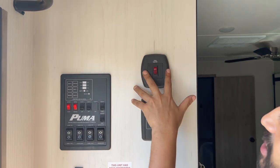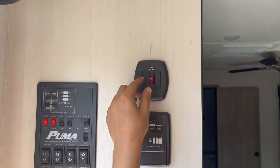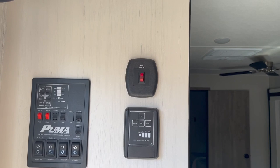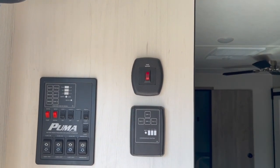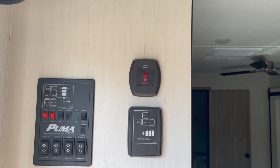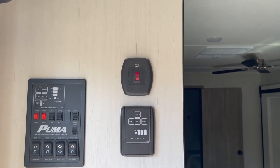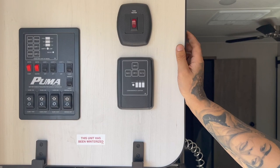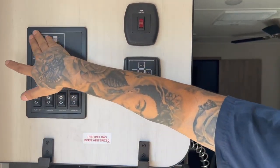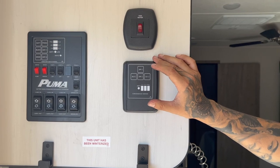The tank heater switch is only used in wintertime. If it's getting pretty cold, go ahead and kick that on — it activates heating pads at the bottom of the tanks, which prevents any freezing. As you get closer to winter, make sure to call us and we can share tips and tricks to make RV living easier. The monitor levels display the levels of the water and waste tanks, but there are many variables that can cause the sensors to read incorrectly — call us if you have any questions.